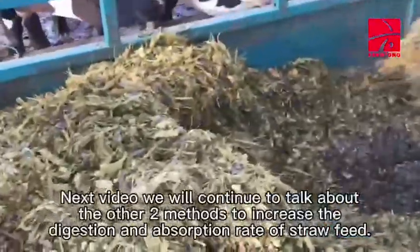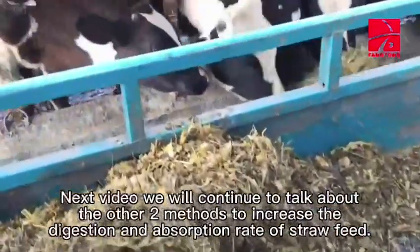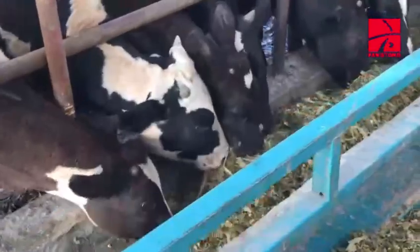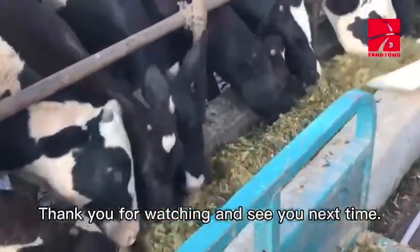In the next video we will continue to talk about the other two methods to increase the digestion and absorption rate of straw feed. Thank you for watching and see you next time.